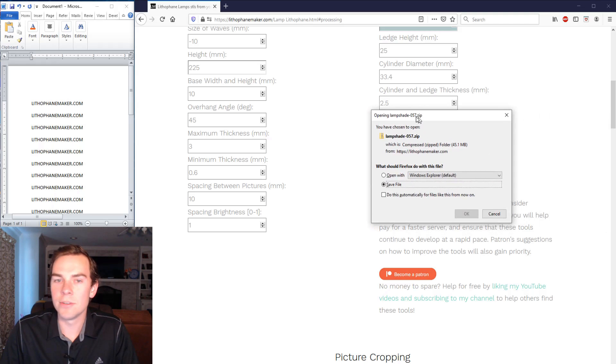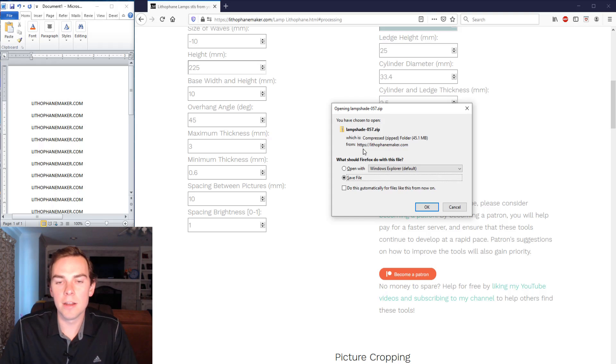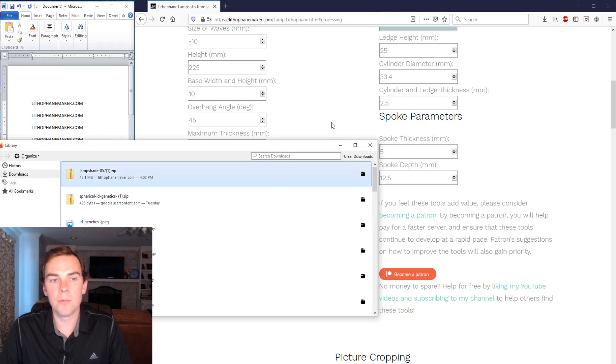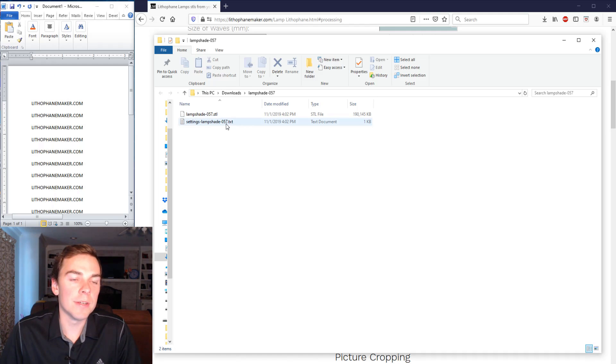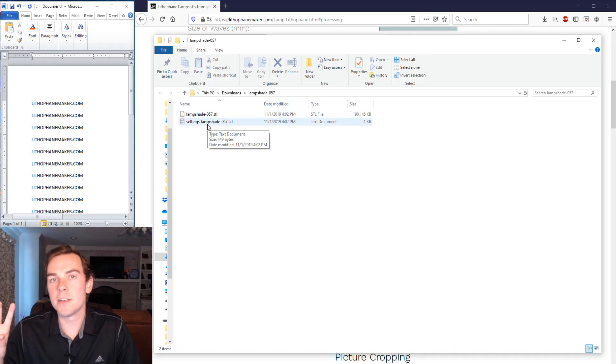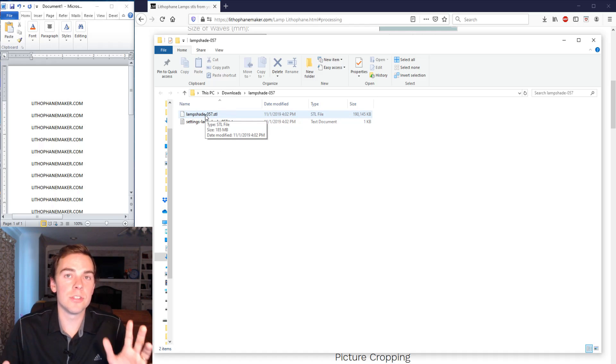A notification pops up saying the file is ready to download as a compressed file. I'll download and extract the zip file. Inside the created folder you'll find a settings file and the STL file. The settings file contains all the settings used to create the lithophane, so if you like how it came out you can always refer back to those settings. The STL file is what you put into your slicer.